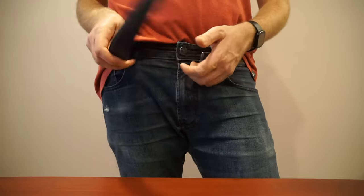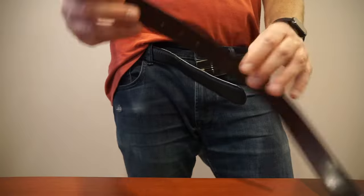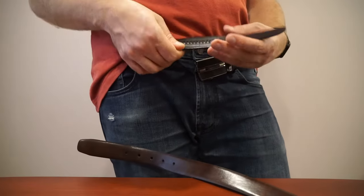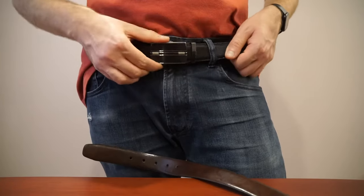The beauty of ratcheting belts is that instead of having holes like a traditional belt, there's a bunch of teeth on the inside and obviously a ratcheting mechanism, so it allows you to really fine-tune the tightness.